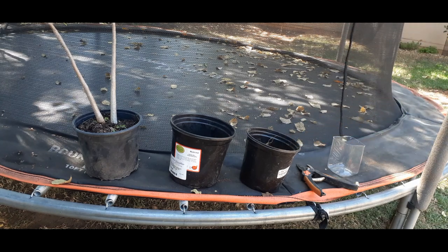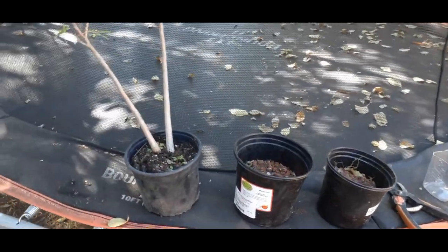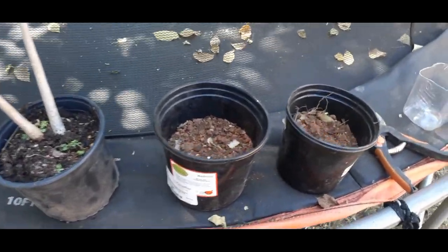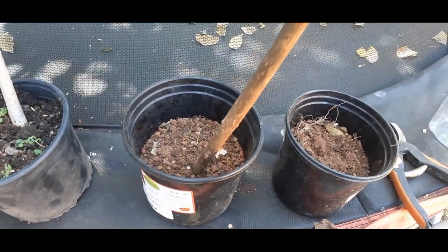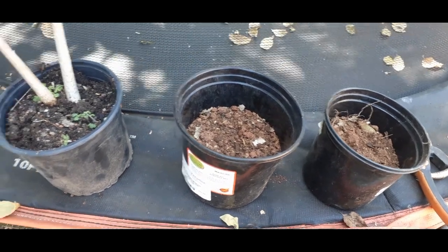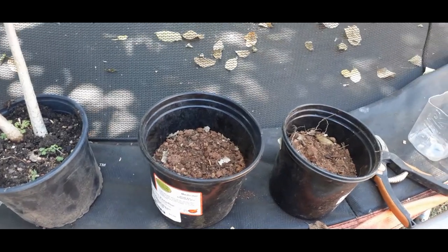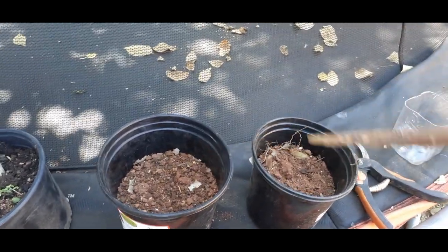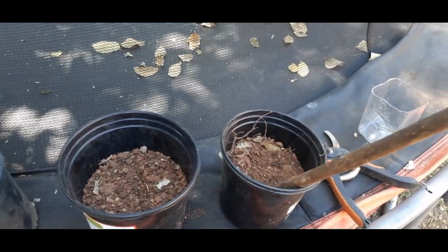Inside these containers, I just took soil from the garden and mixed it up with a seed starter mix as well as some mulch that we had around the yard. Nothing special — this is your ordinary garden soil, it's beet red. Similarly here.